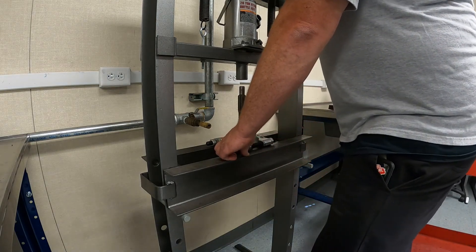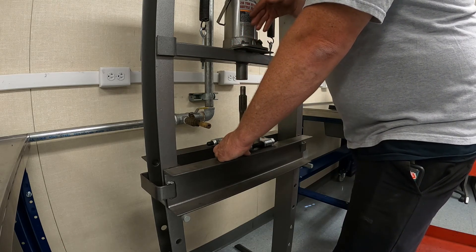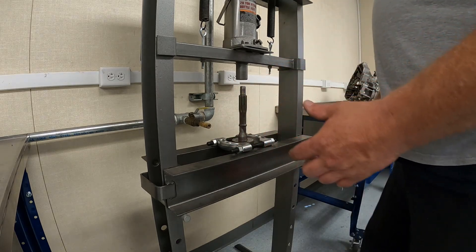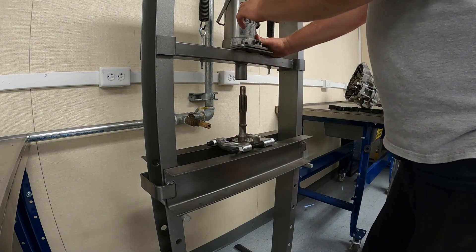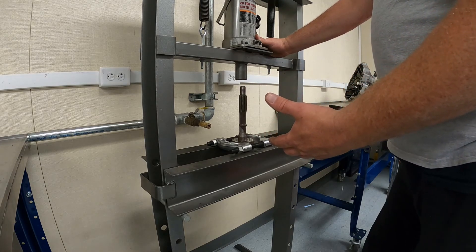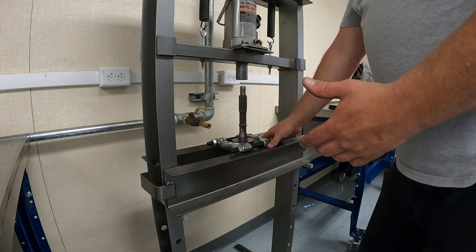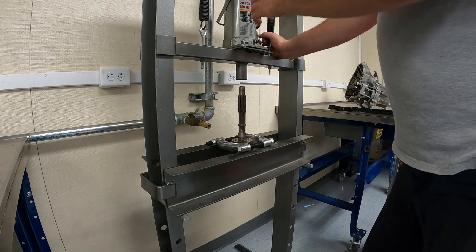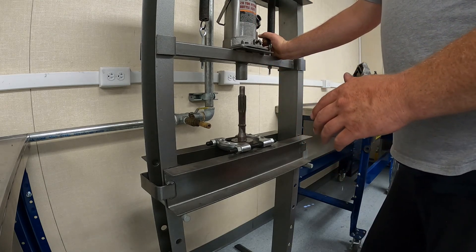At this point we're high enough - right below the application ram - with enough clearance to extend the ram through its stroke and press this bearing off. One important thing to note is the weight capacity: this has a 20-ton hydraulic bottle jack attached to it, so theoretically if this jams up we can be applying 20 tons of force. That's why you've got to respect that this can be very very dangerous - that's why wearing proper PPE is very important. We're probably only going to use a couple hundred pounds of force here since there's not much of an interference fit on this bearing.